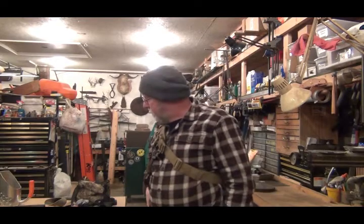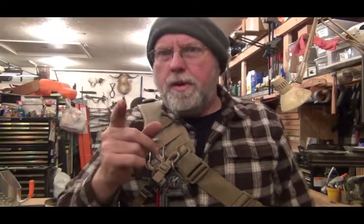Now we need some good weather so I can get out and do something. Thanks for watching. Good luck and happy hunting.